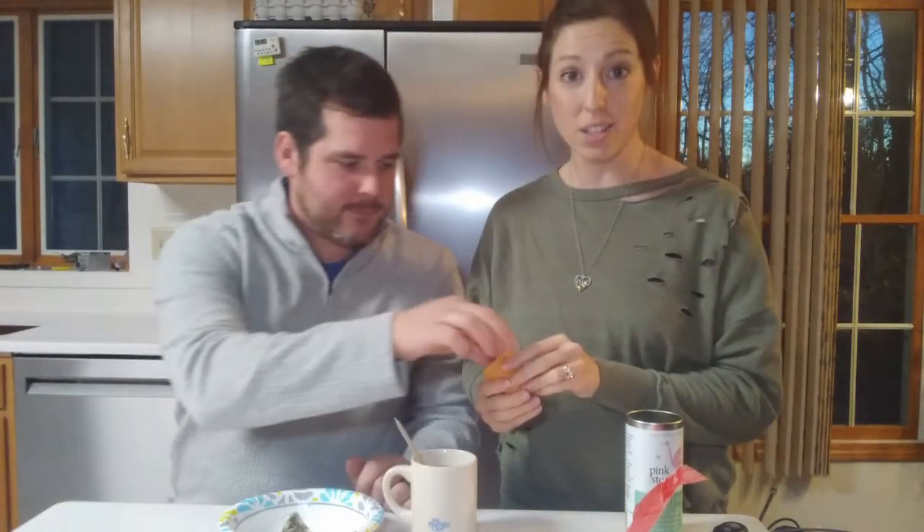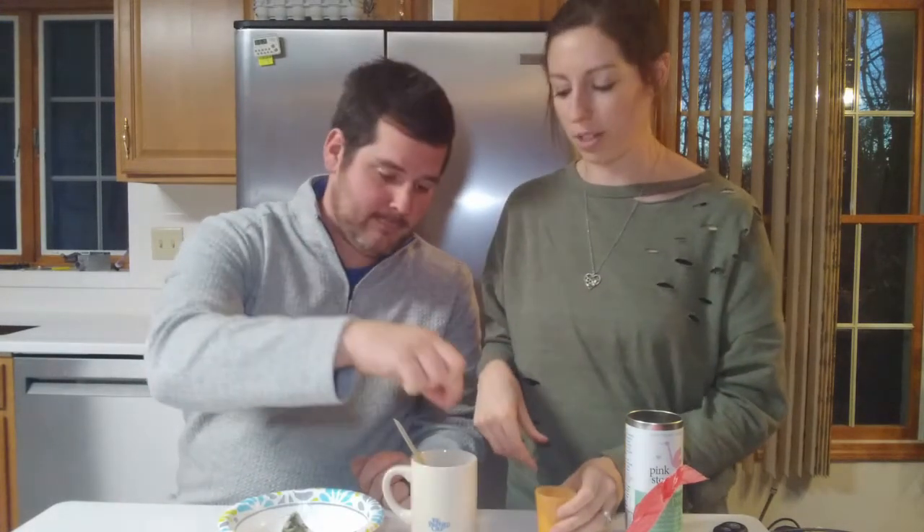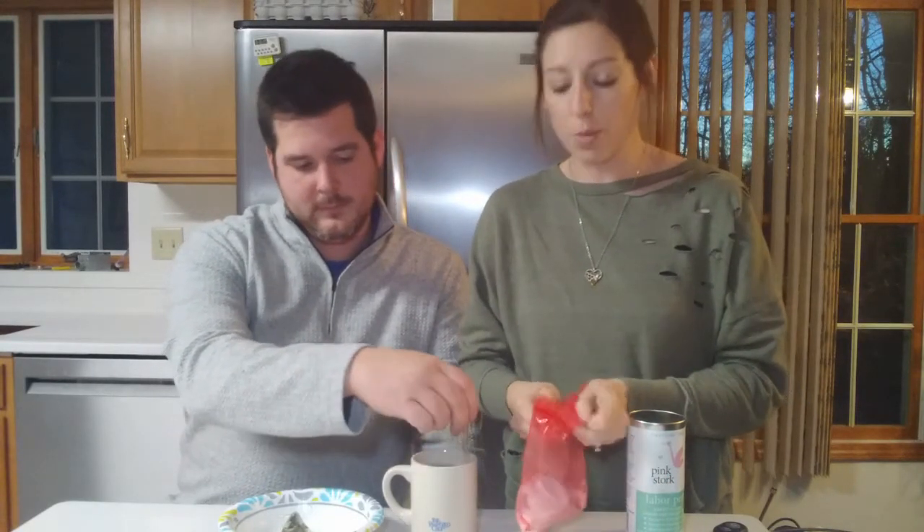We need a pinch of high quality salt. I'm using Celtic salt — you could also use a high quality sea salt or Himalayan salt. Just pinch it in. The salt is really good for electrolytes. The honey is good for electrolytes and flavor, and it has carbs, which is really good for your uterus — you need carbs. And then we're going to add a scoop of protein powder because your uterus is a muscle, so obviously it needs carbs, but we often forget in birth that it also needs protein.